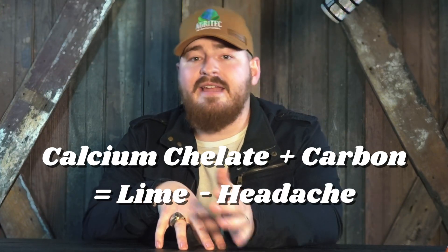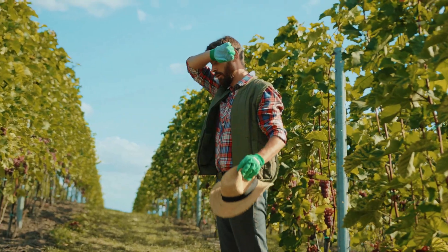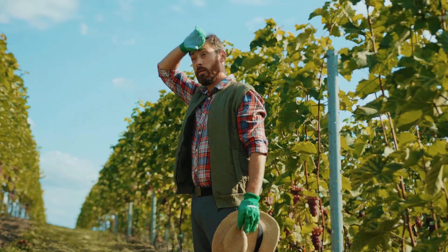Without all the headache of applying lime, which not only does it take a lot of man hours to apply limestone, but you also have to sit around and wait a year to see any results out of it.